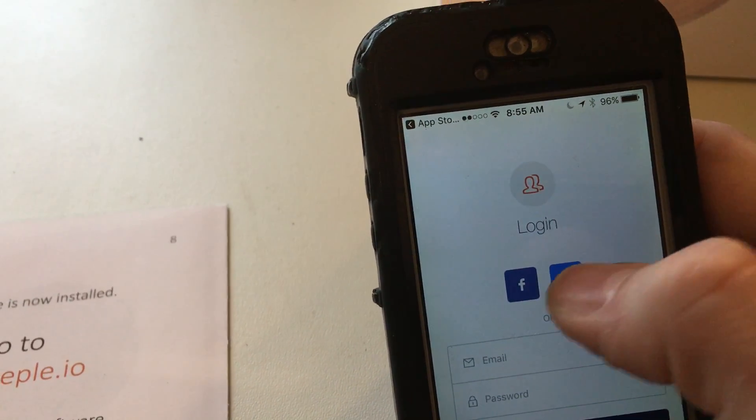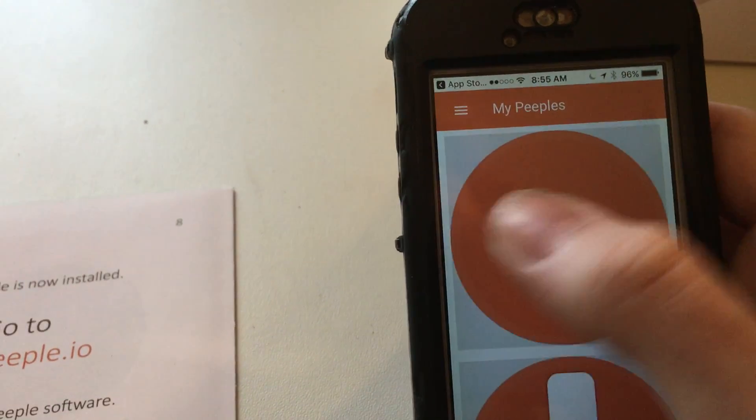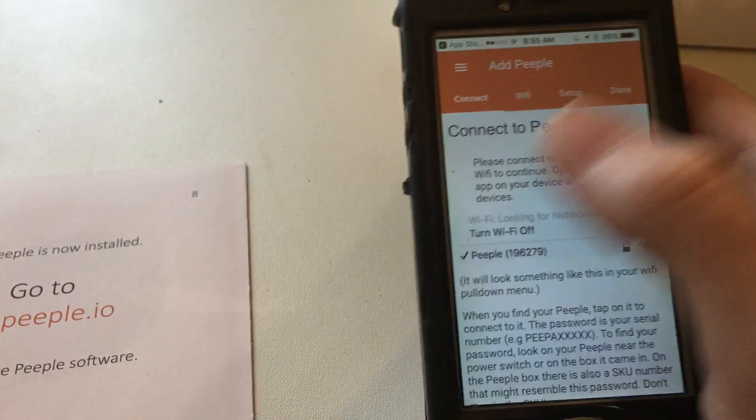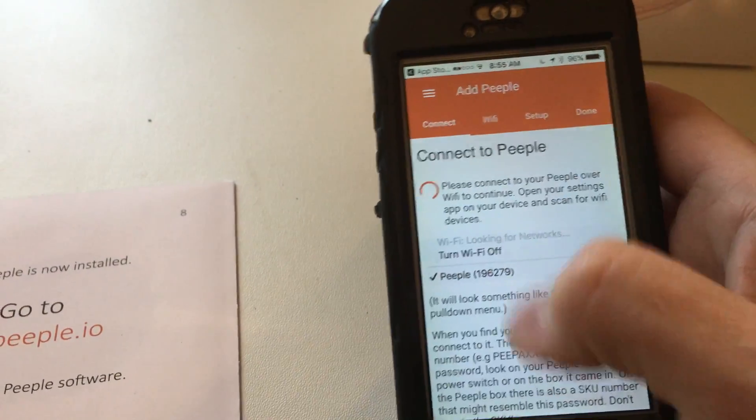I went ahead and connected with Facebook, so let's go ahead and do that. I have a People device already installed on my door — we're going to add this new one by pressing the plus down here. And now, voila, we're in — there's a wall of text to install or hook up to your home network.